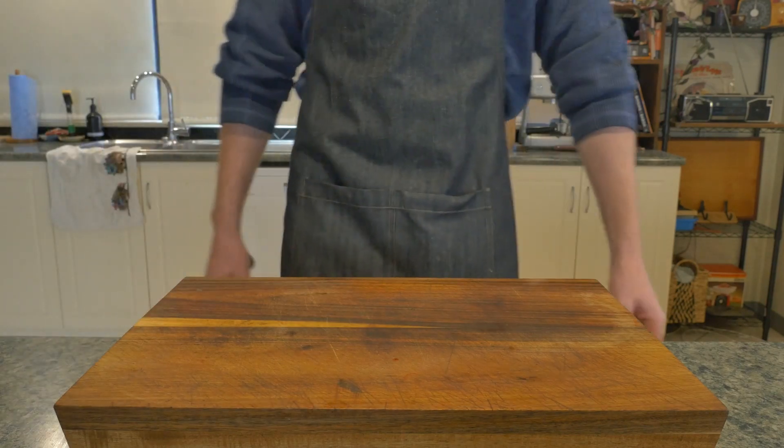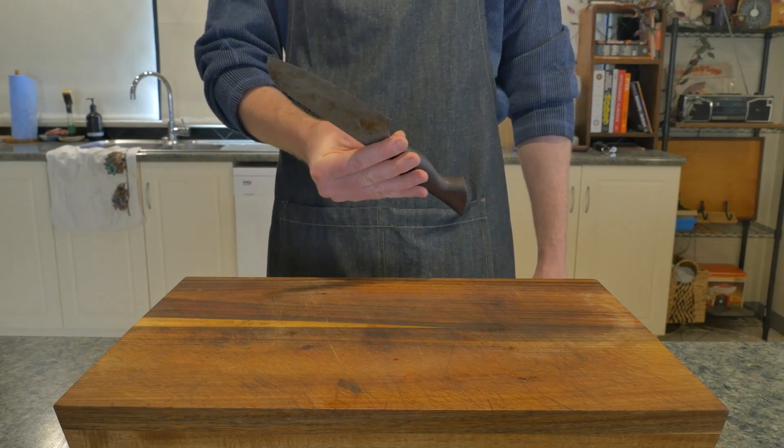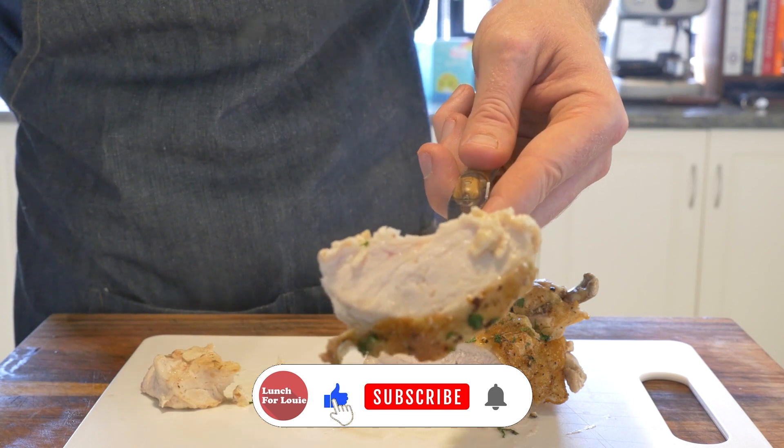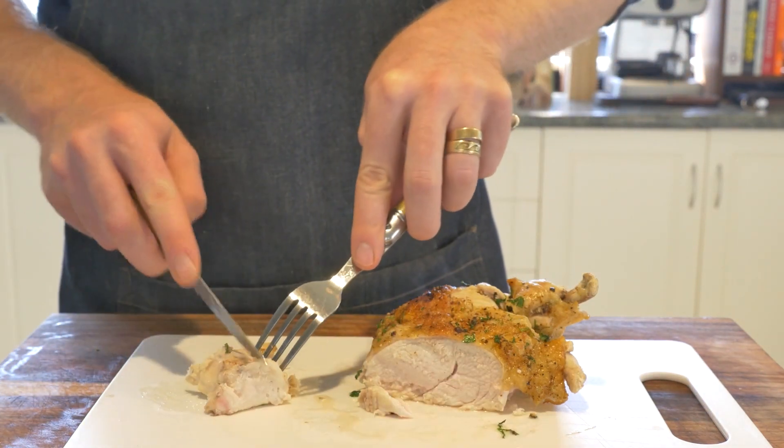G'day gang and welcome back to Lunch for Louie. For the longest time I didn't have kitchen shears so I would use a knife when spatchcocking chickens. For the best and most even cooking results, I think spatchcocking is just the way to go.